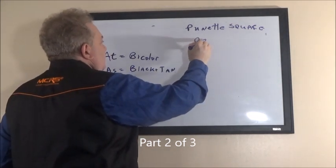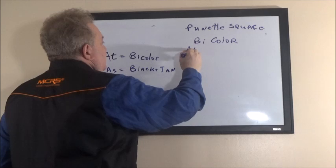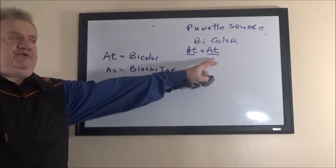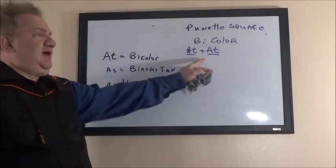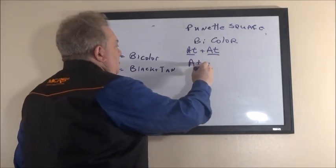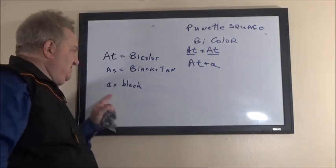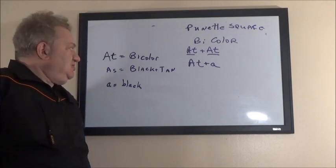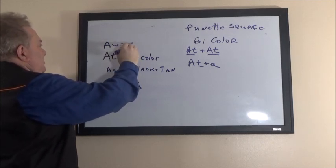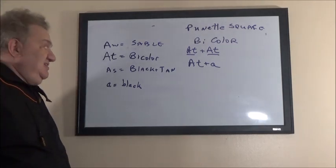A bicolored dog comes from one of these combinations: uppercase A-t plus A-t, either from the mother or father — that's a bicolored dog. Another combination is A-t plus lowercase a. In German Shepherds, black is a recessive gene — that's why it's lowercase a. The dominant gene in German Shepherds is A-w, sable — that's the original color of the German Shepherd, a wolf-like color, not black-and-tan as most people think.